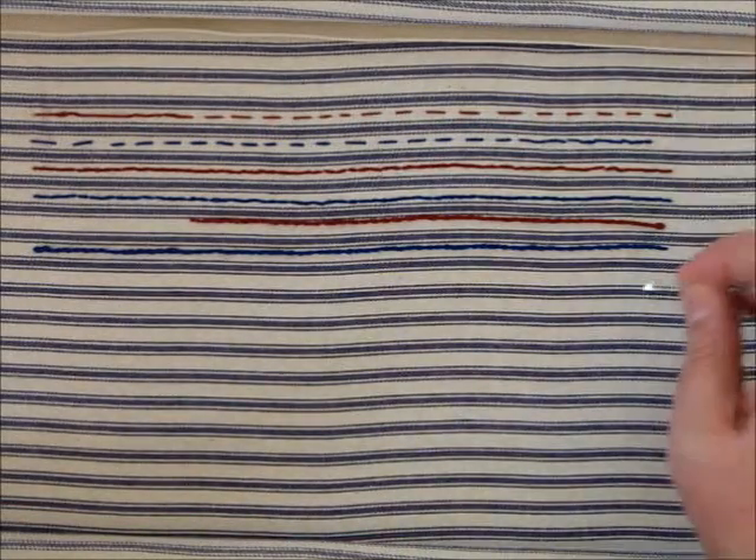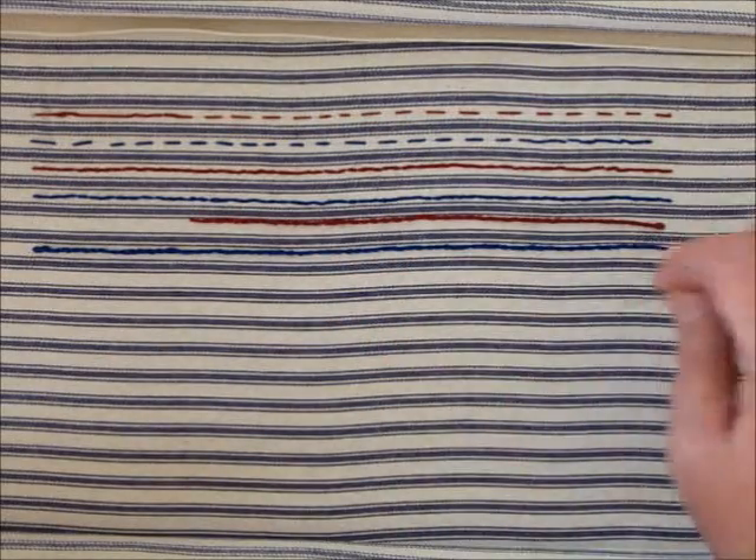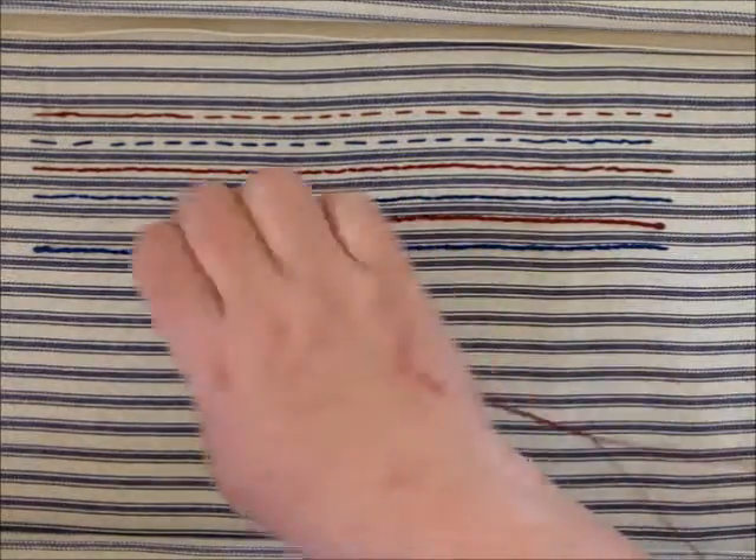We're going to start away from our list. We're going to start on the right, moving left. This is because when you're sewing with the right hand, it's easier to go this way. If you're stabbing, start wherever you want. Sometimes it's easier to go all the way around.